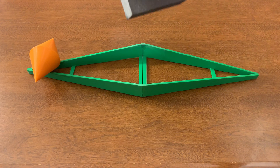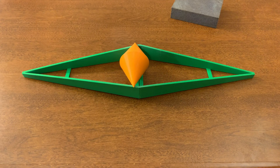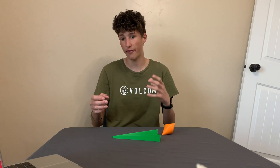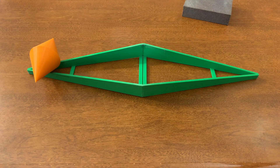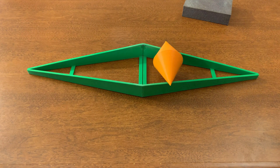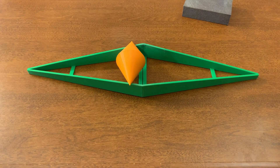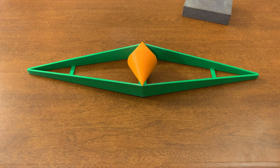I glued both ramps together and sanded down the points where they connect to get the smoothest transition possible. However, the double cone was still getting stuck where the ramps connected, so I glued the ramps together and sanded the glue smooth after it dried, which did the trick. Let's see if the double cone can reach an equilibrium at the center, and if so, let's see how long it takes. Okay, not bad. I'm actually surprised it worked.